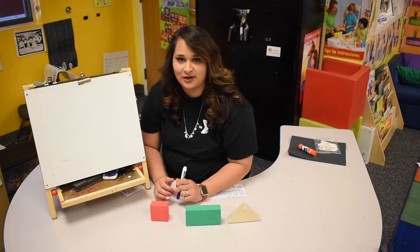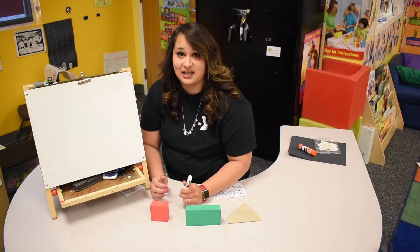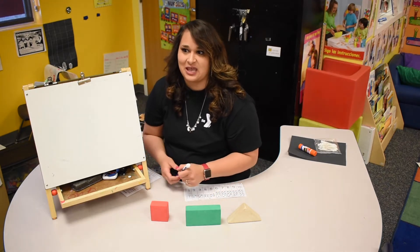Hi, I'm Ms. Lupe and I work at the YMCA Family Community Center. Today we'll be learning about shapes.